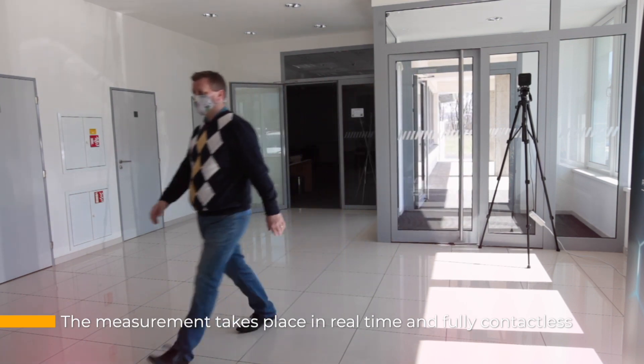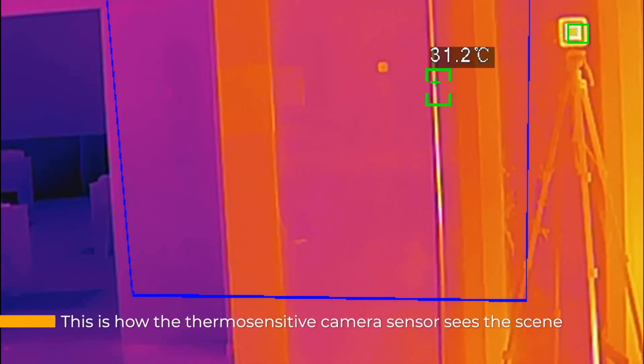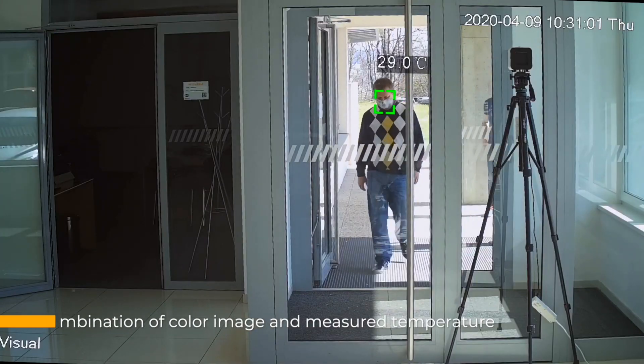The camera in combination with the recorder can detect and measure up to 100 people simultaneously. The measurement is continuous at 25 frames per second and requires no interaction from the people being inspected — they do not even have to stop walking.